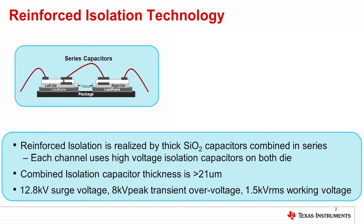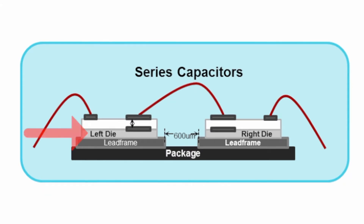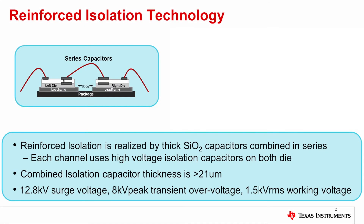Reinforced isolation technology at Texas Instruments is realized by using thick silicon dioxide capacitors combined in series. Each channel uses high voltage isolation capacitors on both die. As you can see in the schematic cross section in the upper left, there's a die on the left side and a die on the right side, and each of them have a high voltage capacitor connected in series. The combined isolation capacitor thickness is greater than 21 microns.